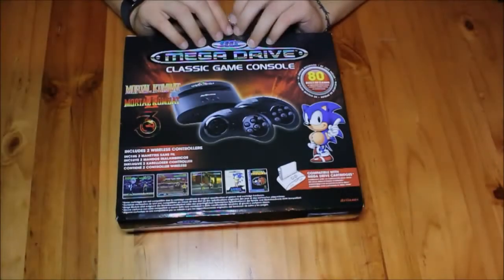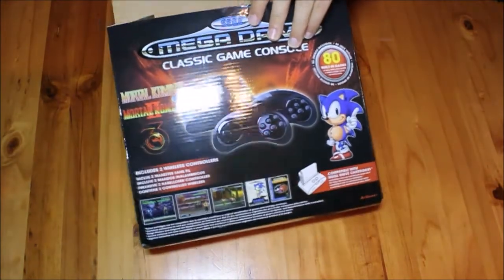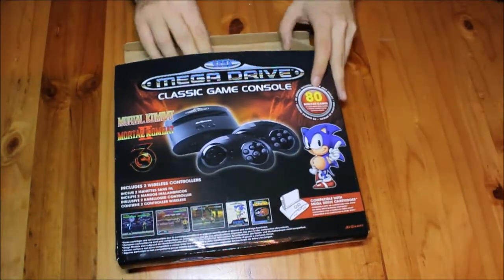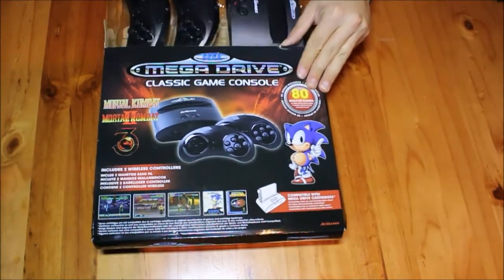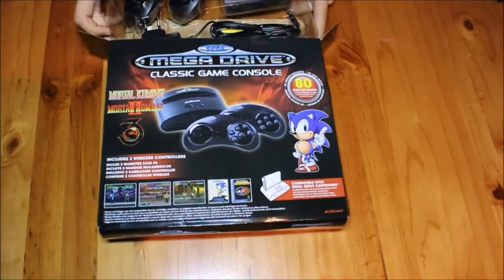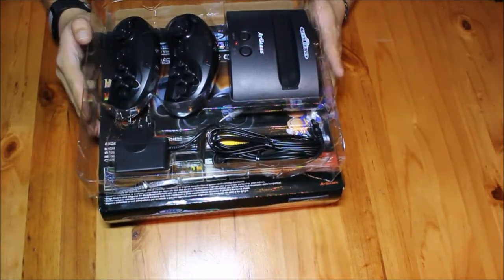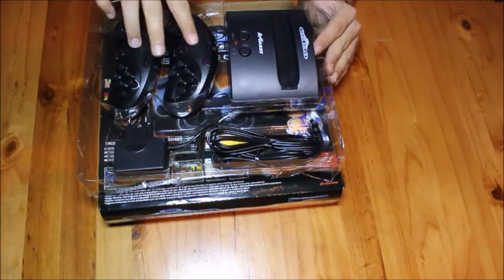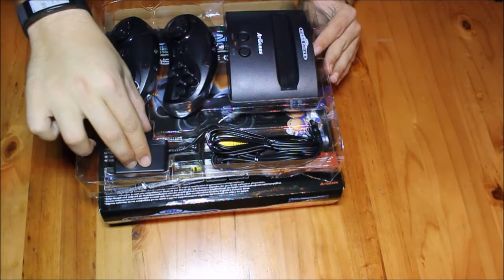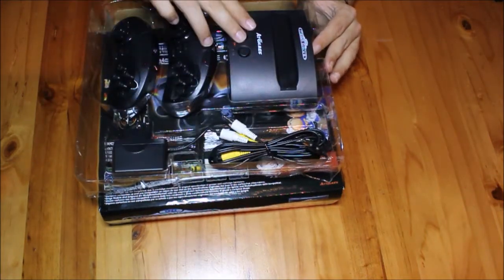So we're going to peel off the plastic and get this baby out of the box. This is pretty much what it looks like. You've got your controllers, your power cables, your AV cables, and then the console.